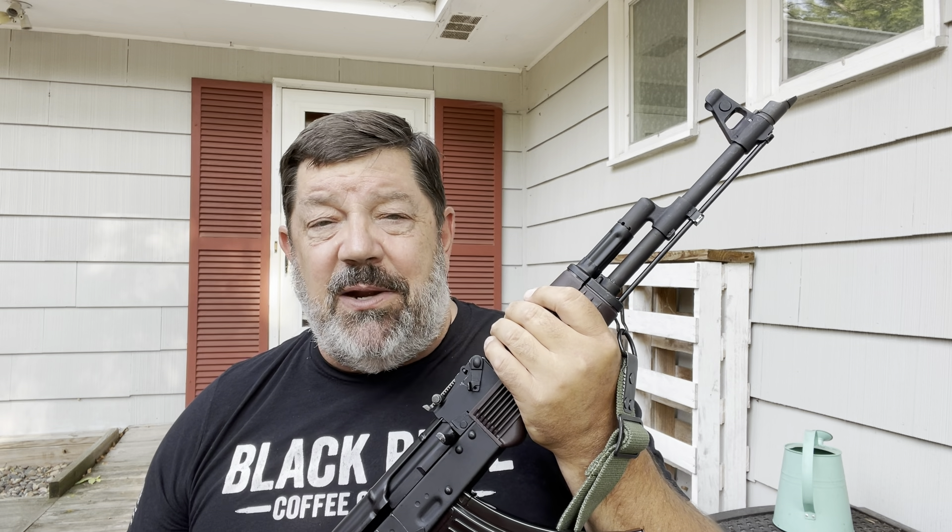Depending on when you're watching this video, it may or may not be news that the Biden administration and the U.S. Department of Justice has put an all-out ban on the importation of ammunition and firearms made in Russia. If you get an opportunity to pick one of these up, I suggest you do so — I've seen these anywhere from $1,800 to $2,200, and they're probably just going to continue to go up. Those days of getting Romanian AKs for $400 are not only gone, they're long, long gone — never coming back.